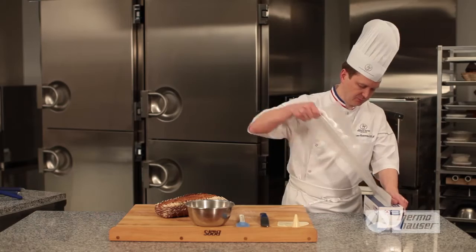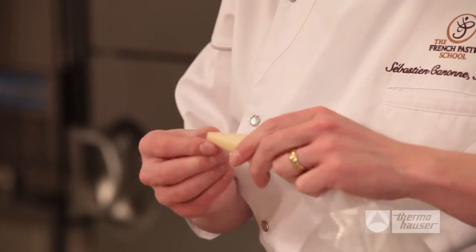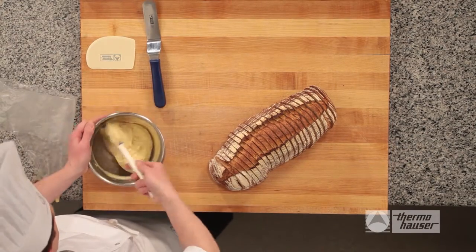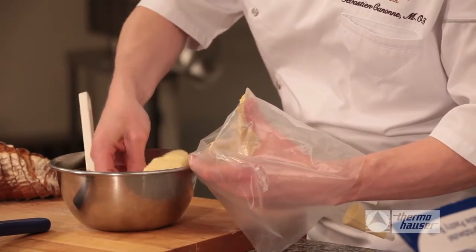Using a disposable piping bag, cut off the tip of the bag and fit it with a 5-millimeter round tip. Prepare a mixture of mustard, butter, and chipotle pepper. Then use a scraper to cleanly transfer the spread from the bowl into the piping bag.